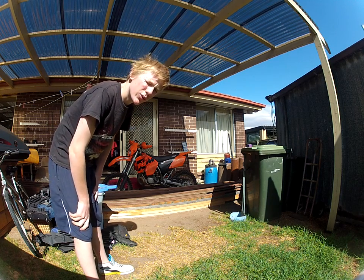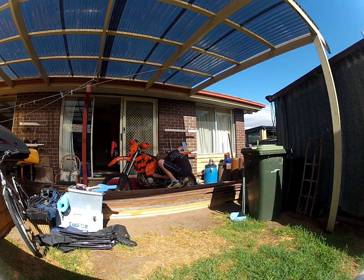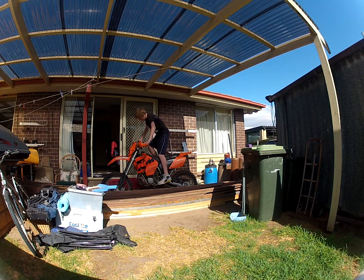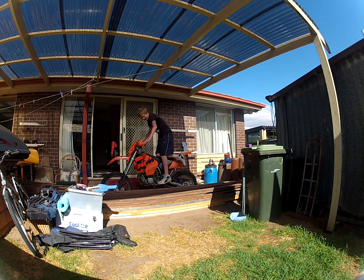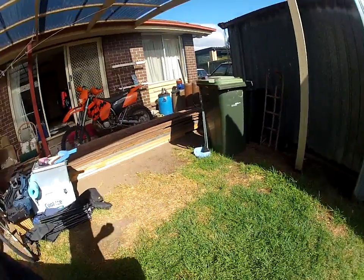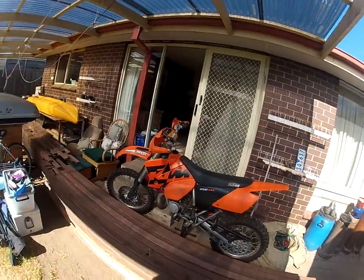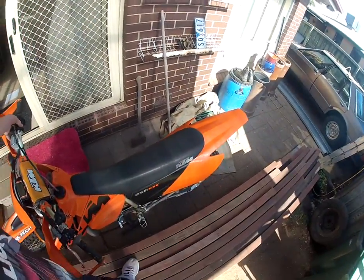KUIN 250 EXE 04 model. It's just been rebuilt, top and bottom, and a lot of other things done. It runs quite well. We'll take it out tomorrow for the big test run.